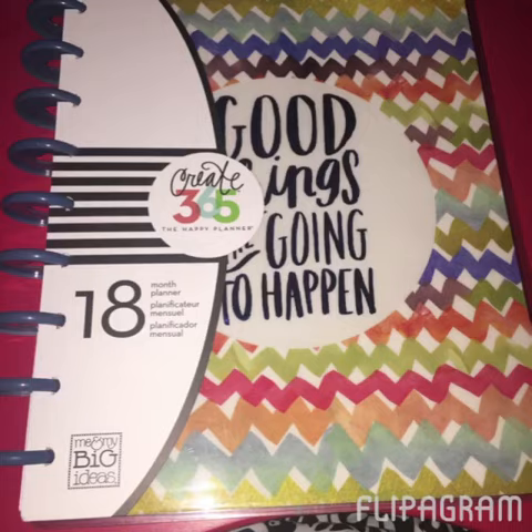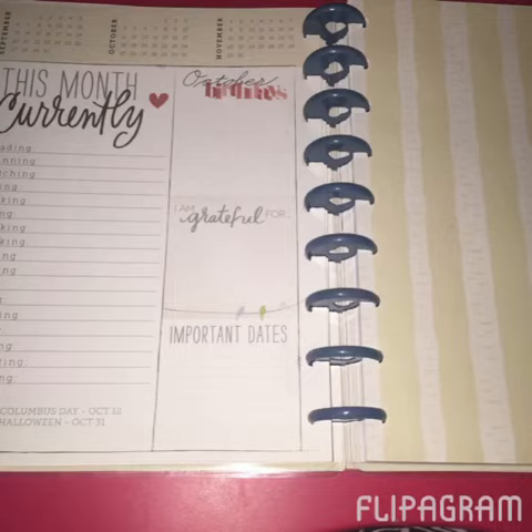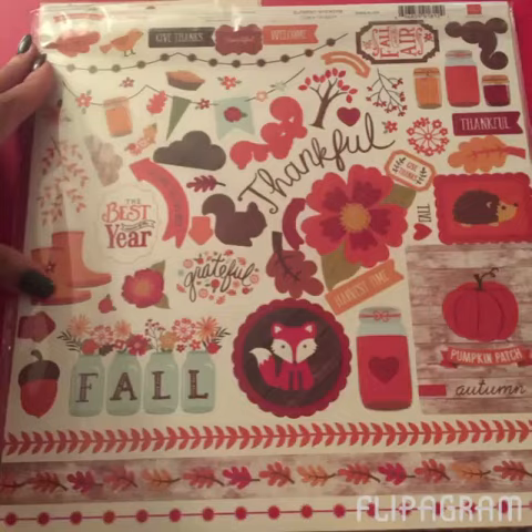I have a current Happy Planner that I love and I just started using it, but this particular store — I'm in Ohio and I hadn't seen Happy Planner items in my local stores before — had a full display with all the planners and all the accessories. I walked past it several times telling myself I wasn't going to buy one, but I had a 50% off coupon, so I did pick up the 'Good Things Are Going to Happen' 18-month planner. I really like the monthly pages and the dividers in this one since you can decorate them. For fifteen dollars, it's okay!